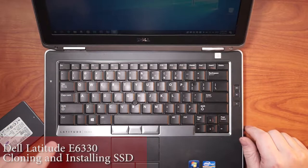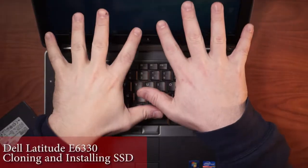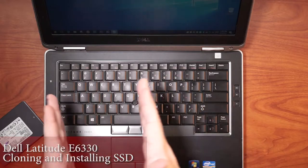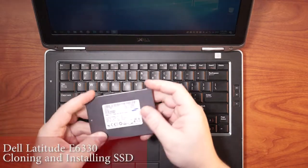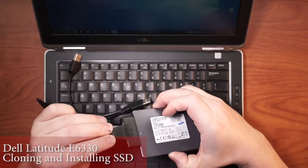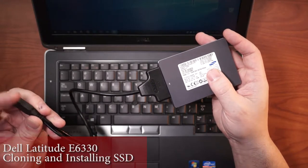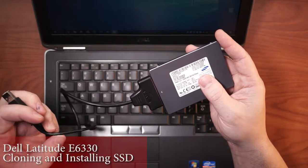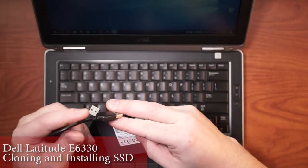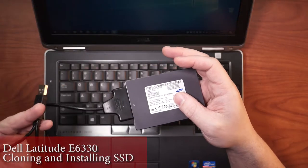Here we go again. We've got a Dell Latitude E6330. We're going to clone what's on the hard drive — a 500 gig platter-spinning hard drive — and put an SSD in it. The SSD is a Samsung 128. We're going to use this adapter cable, which connects to the SSD drive itself and gets power and data transfer via USB. If we were using a platter-spinning drive, we might need to provide more power via a secondary USB, either from the laptop or an external battery power source.